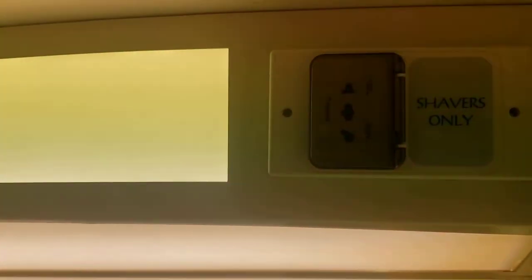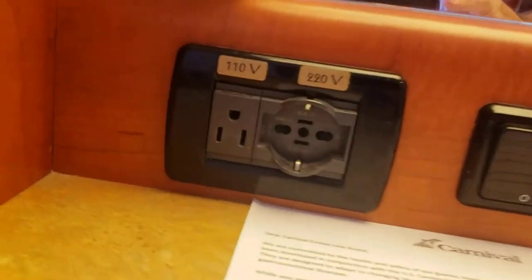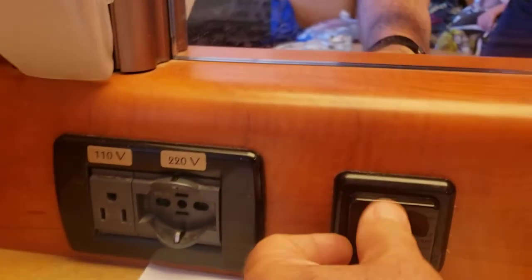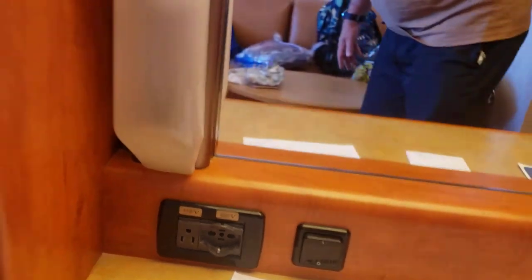Up here you've got a plug-in — see what kind of plug-in that is? That's for shaving only. That's the only plug-in you're going to find in here. There is no other plug-in in here. We have 110 volt and one 220 volt, and I don't have an adapter for that kind — basically just a 110 volt connector.